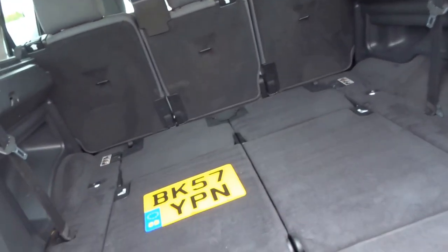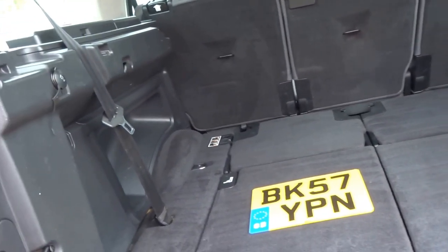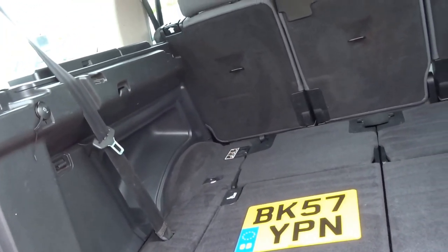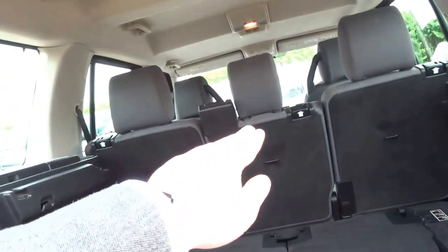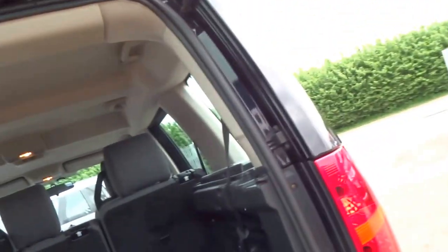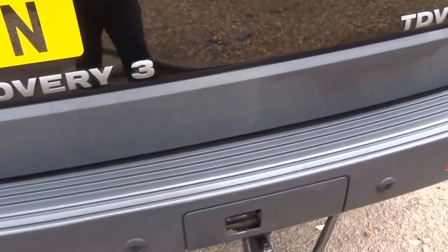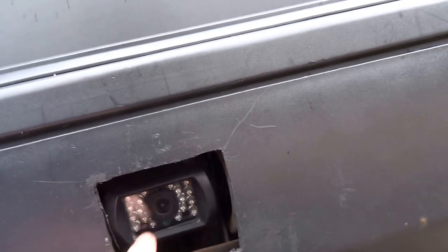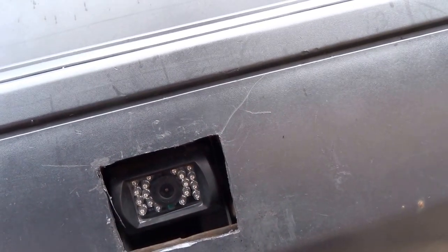Split tailgate on these Discoveries — you've got two seats that fold flat into the floor. Loads and loads of space in there; those seats also fold flat if you need more. It's basically like a van with those down. Towbar preparation just there, and this here is a reversing camera with what looks like infrared night vision, so we'll get to that in a moment.